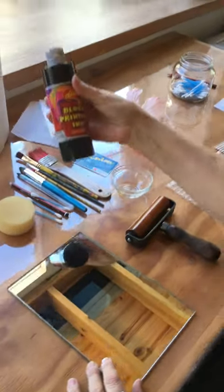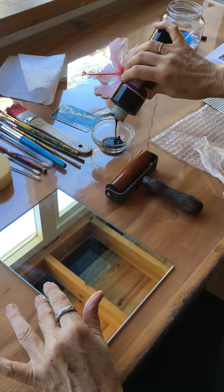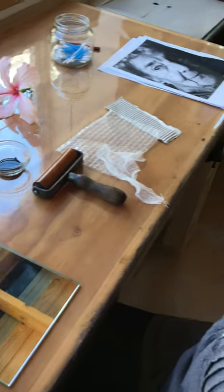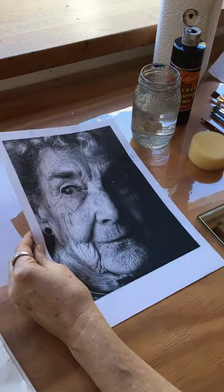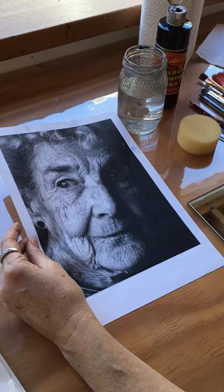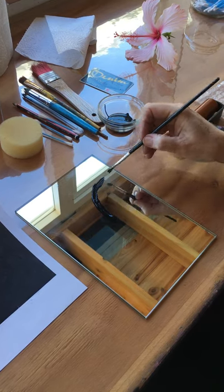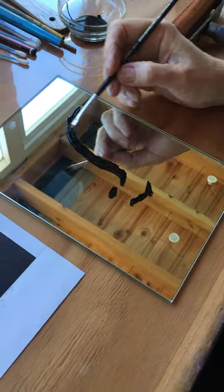One way of doing this — this is the block printing ink — is to treat this mirror, which we're going to use as a printing plate, like a canvas and quite literally paint something on it. You could be using a portrait of somebody. Here is a random person who's going to be a stand-in for somebody significant, perhaps in my life. You don't have to have the actual image of that person. You can use somebody else as a stand-in, and I'm going to use brushes to create a portrait. There will be accidents, as you can see.